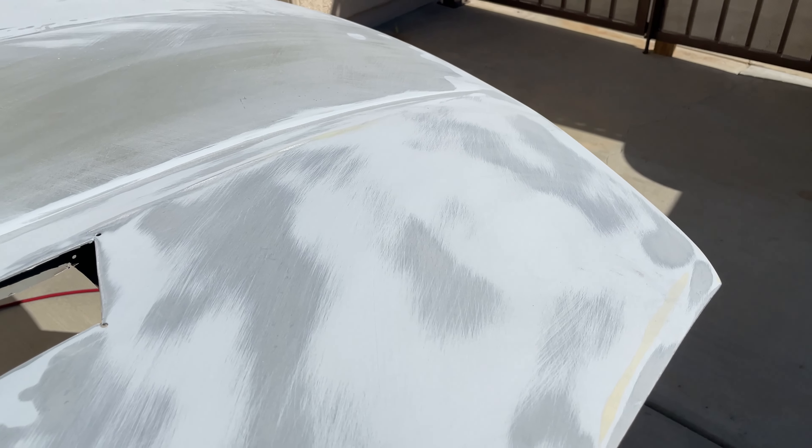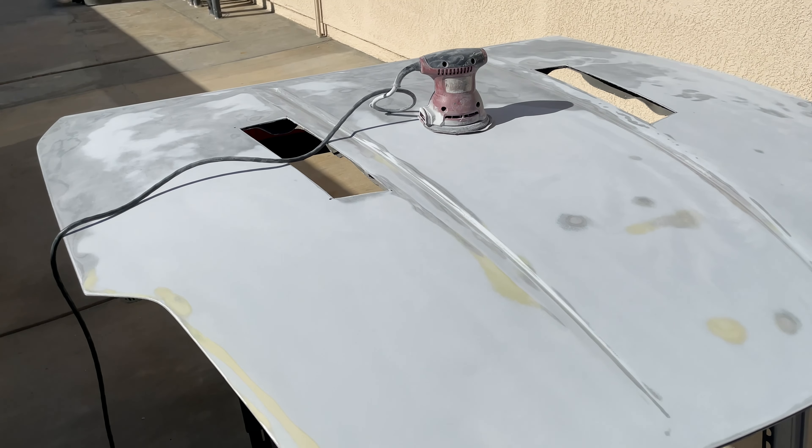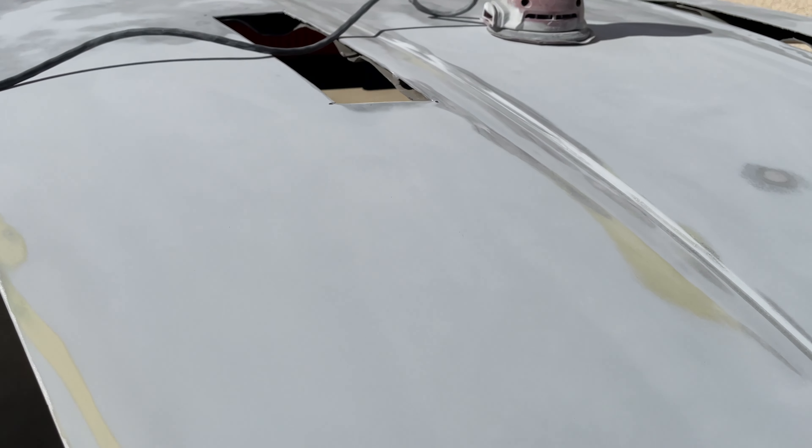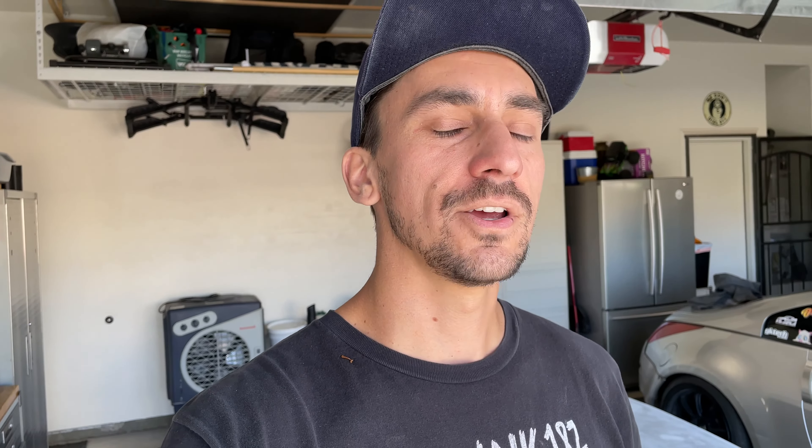Desperate times call for desperate measures. The DA was working, it just wasn't working fast enough — patience is not my greatest virtue. So I grabbed some 80 grit on a sanding block. I'd encourage you to do this if you're doing body work before painting. I'm being extra careful to only sand the failed clear coat spots with the 80 and leaving everything else for the DA. The 80 grit leaves pretty coarse scratches you can see, versus the DA which leaves no streaks. I'm stopping when I get to the white-gray primer and then going over it all with the DA.